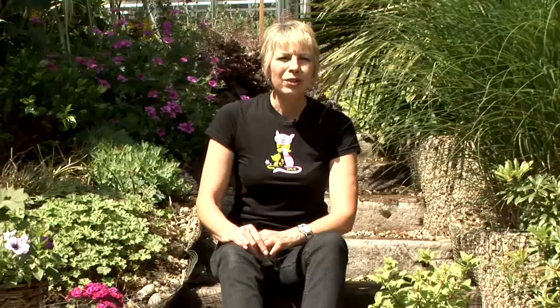You can sow lettuce seeds indoors eight to ten weeks before the average last frost date in spring. Transplant the seedlings to the garden when they're about four inches tall. Grow lettuce in full sun or partial shade.